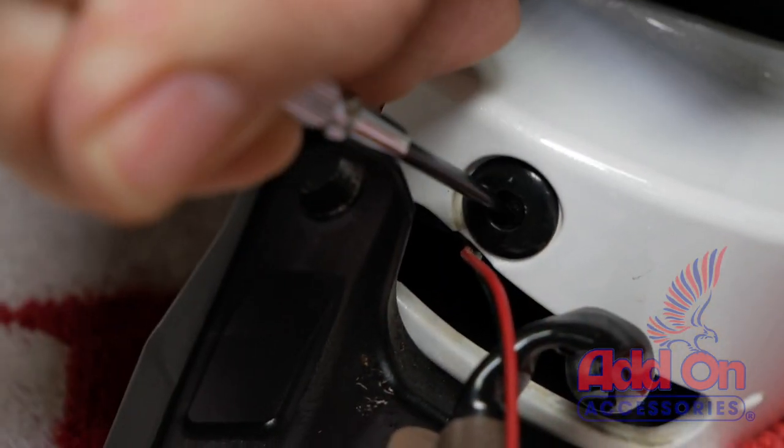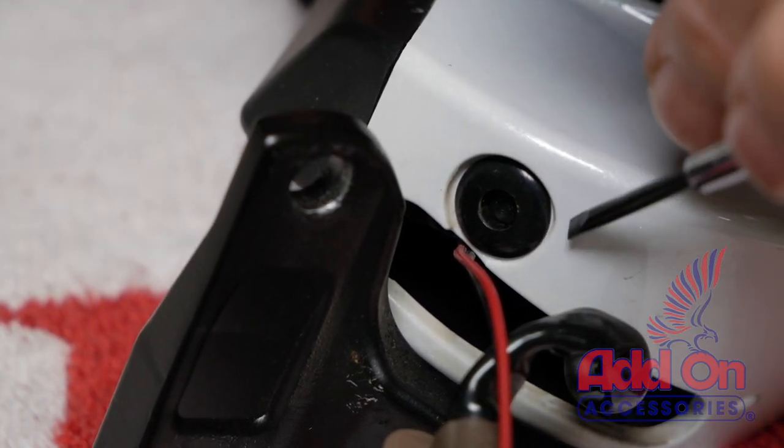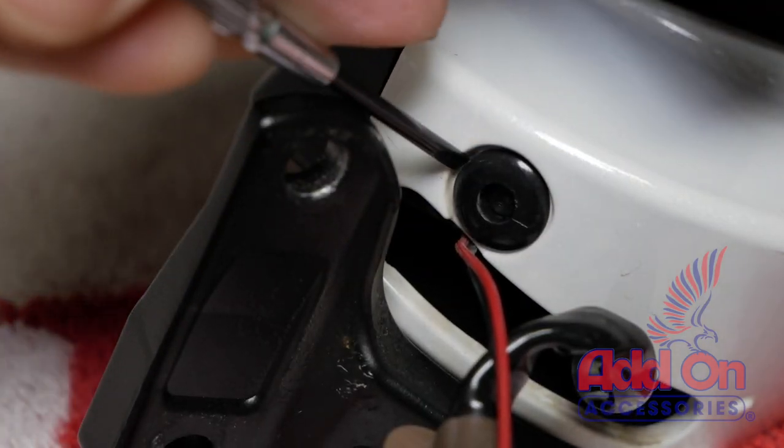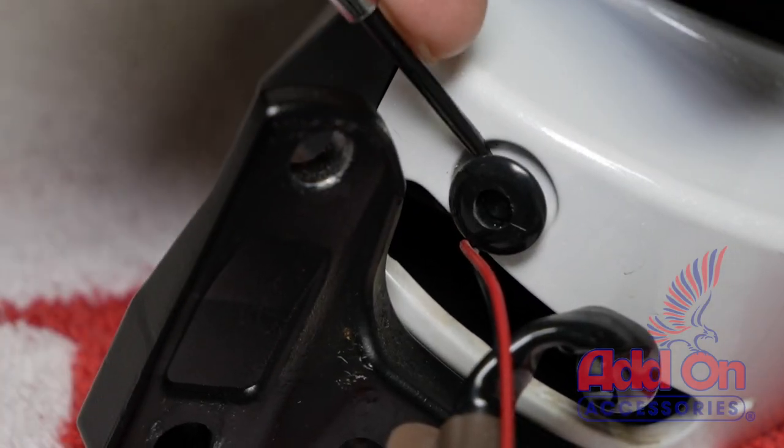Use a small screwdriver or a pick to punch in on the center of the body clip and then carefully pry it out with a tool. Just be careful not to scratch your paint.